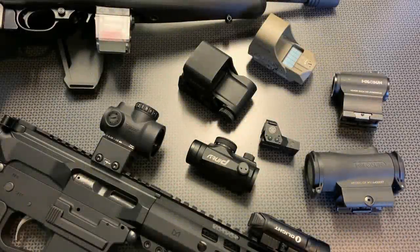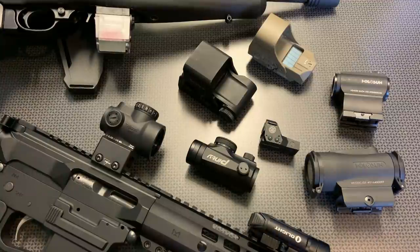I'm back today with a viewer requested video on how to select a red dot. The market is flooded with a wide variety of red dots and reflex sights for your rifles, AR-15s, and AR pistols. This is going to be a guide to help you select one based on price, durability, quality, and overall feature set. A lot of people are getting into the firearms shooting sports as well as personal protection and want to know what's what and whether it's worth the price.